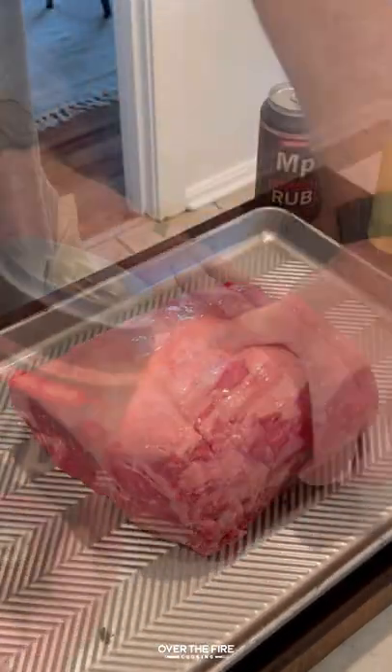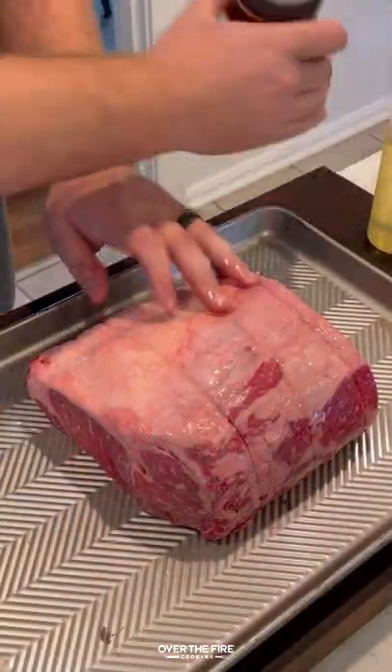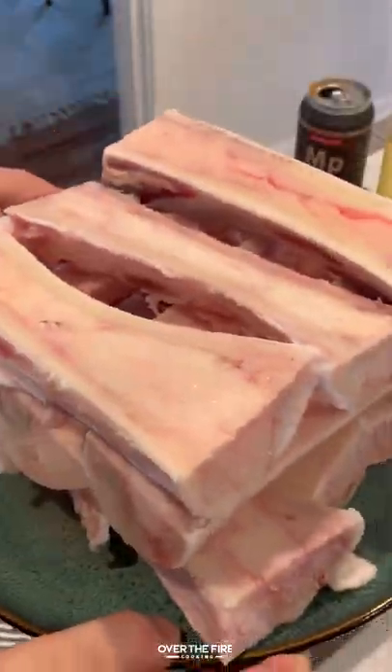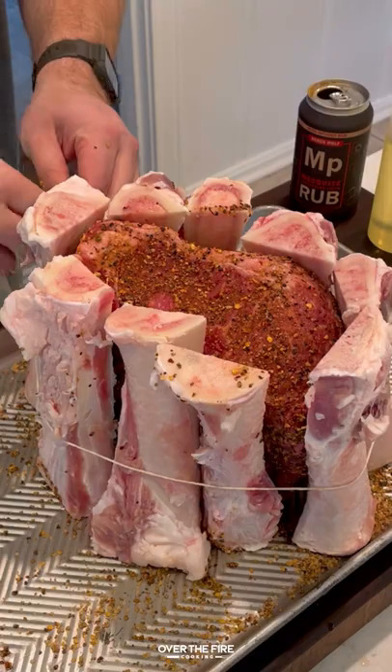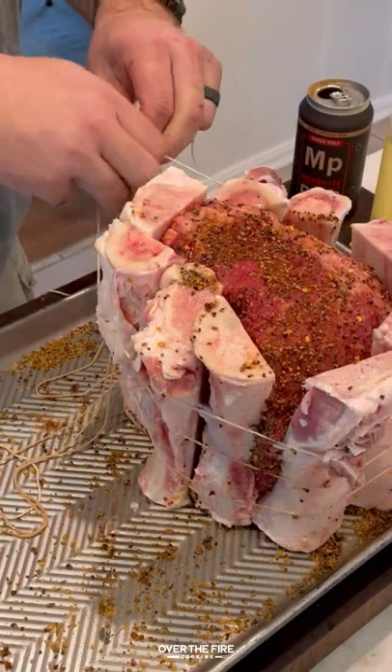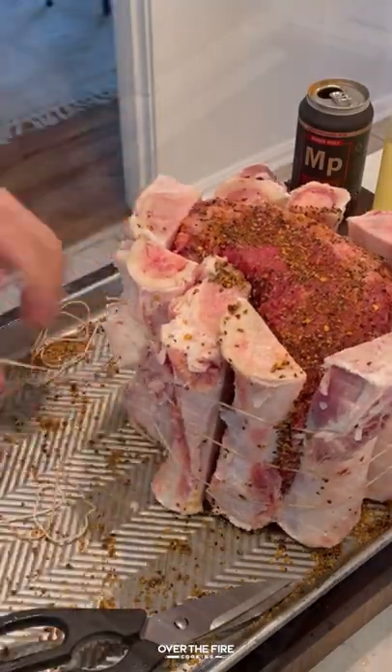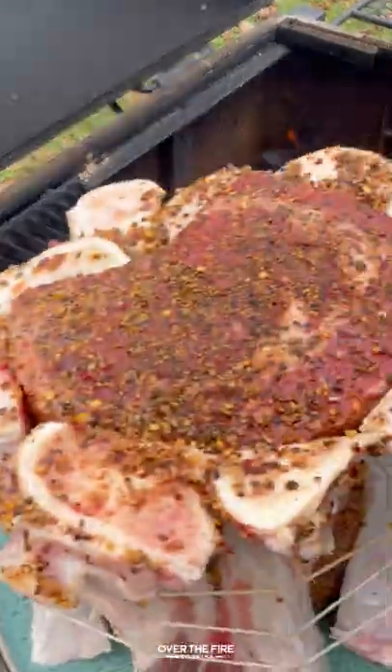If you're looking for a show-stopping recipe this holiday season, this Shotgun Prime Rib is it. I got a whole prime rib seasoned with my mesquite peppercorn lager seasoning. I'm going to wrap it in bone marrow, trussing it up. I'm going to stand it vertically and place it onto a smoker at 275.